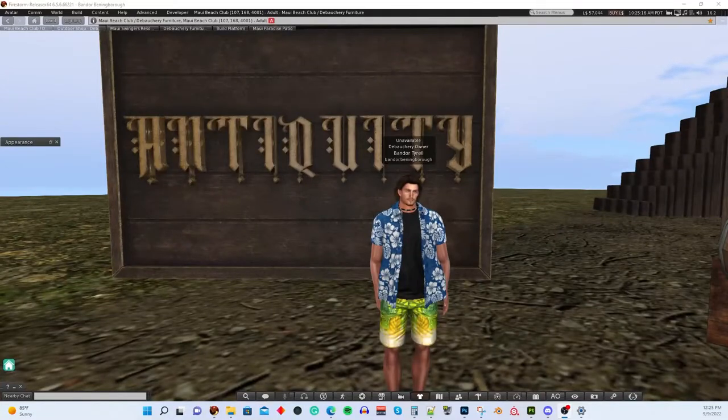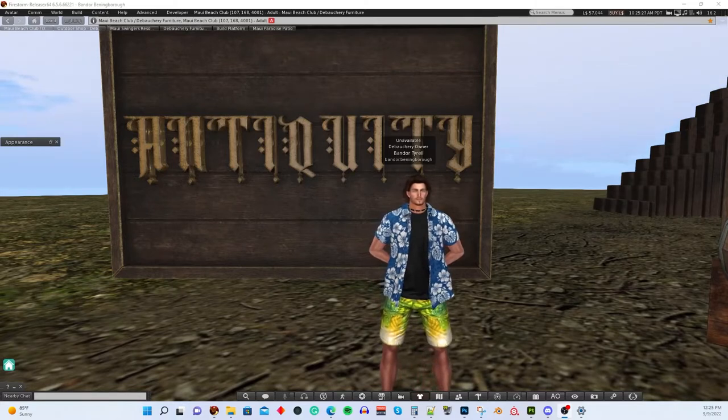Hey everybody, this is Bandor Tyrell, the owner of Antiquity Furniture and Fun, and also the owner of Debauchery Furniture, and a founding member of TAP, the Adult Partnership. I'm here today to shoot a video that's going to show you a new product that we're putting out, which is a Medieval Builders Kit. It's something that will help anybody who has a Medieval or Fantasy Sim be able to build some pretty cool buildings quickly and easily.